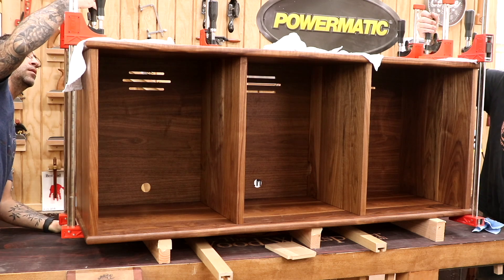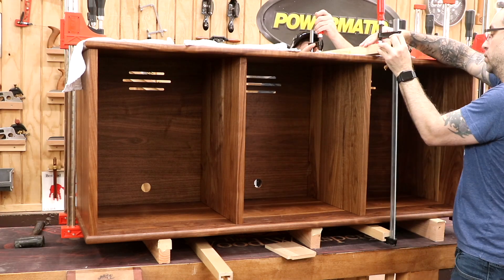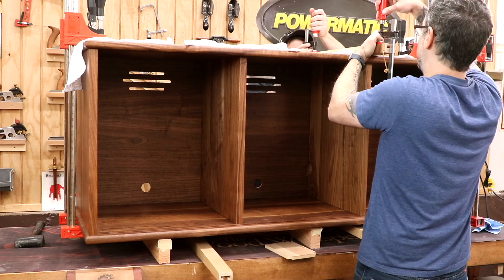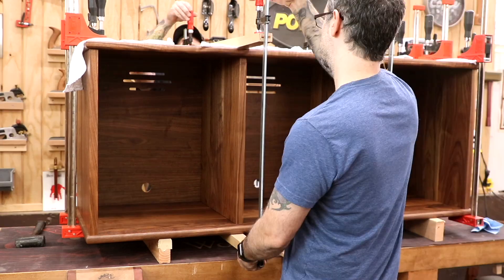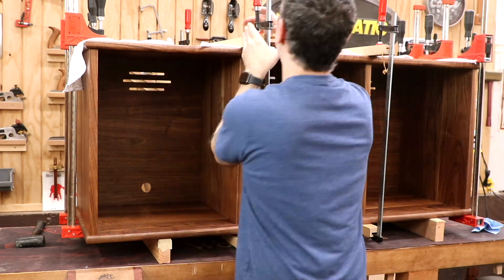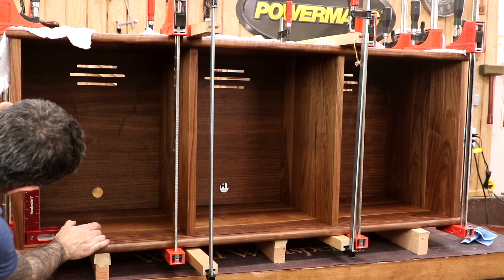When applying clamping pressure, we'll use rags to help prevent marring the finished surface. The ends are pretty easy to clamp since we can get pressure all the way across the joint, but in the center it's impossible to get clamping pressure in the middle of the partitions. So I'll use a couple of sets of cambered cauls — they're intentionally bowed so that by the time we flatten the caul, there's already substantial pressure right at the center, letting us clamp across the entire joint with only two clamps. As always, we check for square before leaving the assembly overnight.